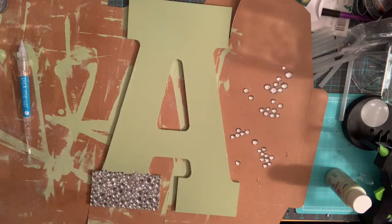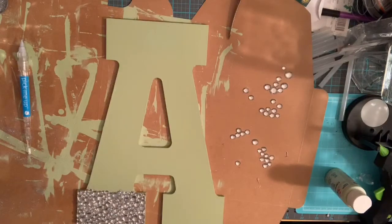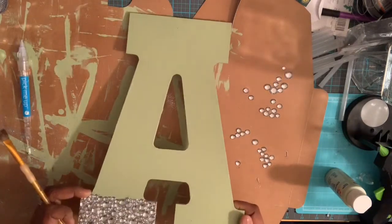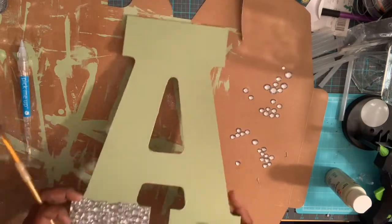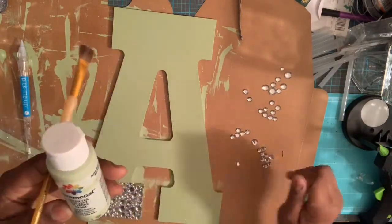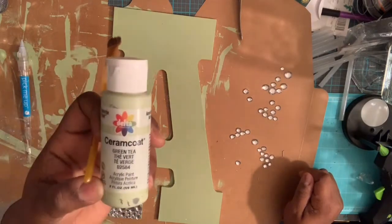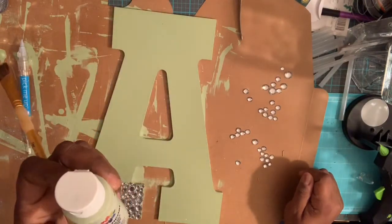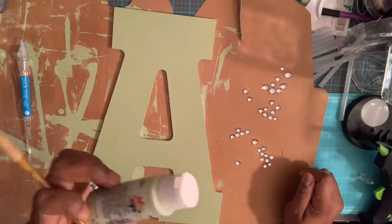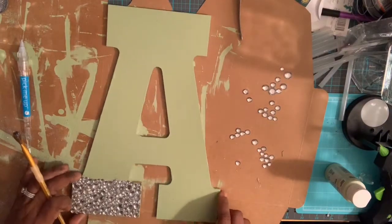Welcome back to Craft and Create. Today I am blinging out alphabets — this is what it looks like. It's about three to four inches long, it's real big. What I did was I colored this particular letter — this was actually a wood piece — and I painted it in green tea. I used the Ceramcoat by Delta Creative, and the color is green tea number 02584. It's acrylic paint.